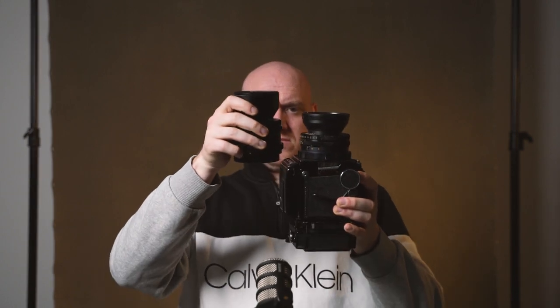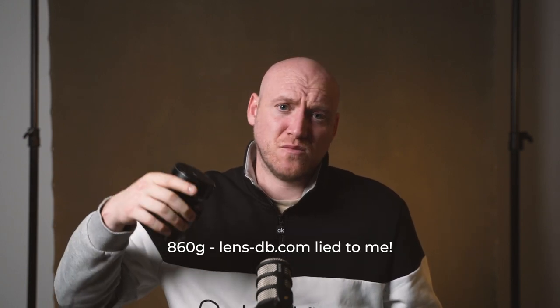And finally, the size difference. Showing both lenses side by side, yes it is quite a bit bigger than the 90mm, but it only weighs about 750 grams — I'll put the exact weight on the screen. That's only about 100 grams more than my Sony 90mm macro, which is about 40 years younger than this. So it's really not that heavy at all, especially for a short telephoto prime on medium format.